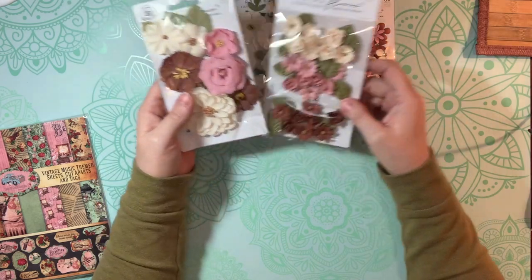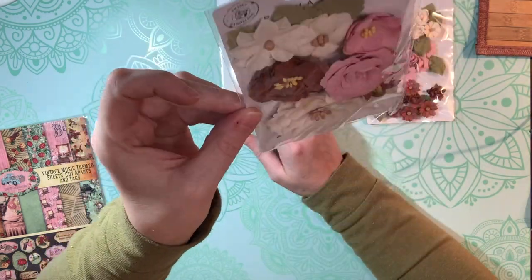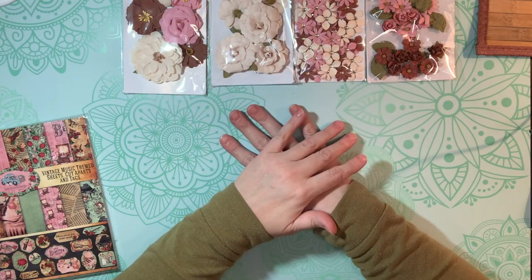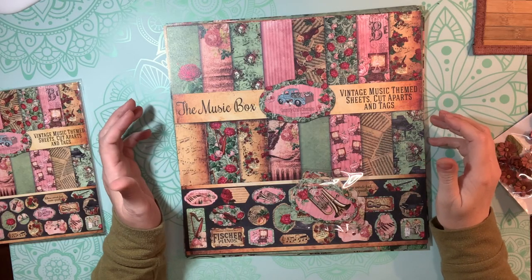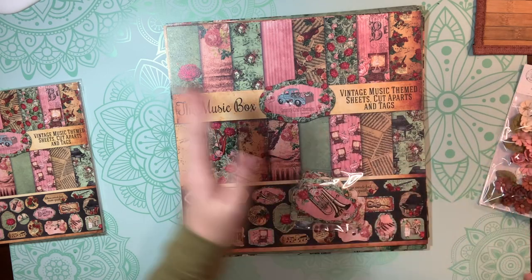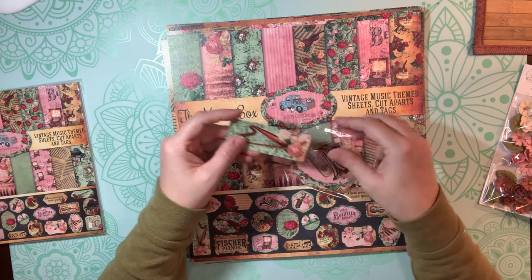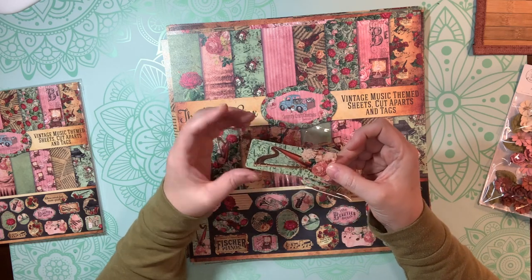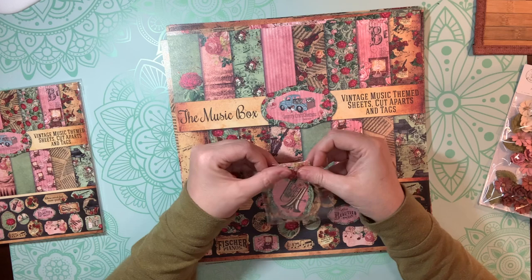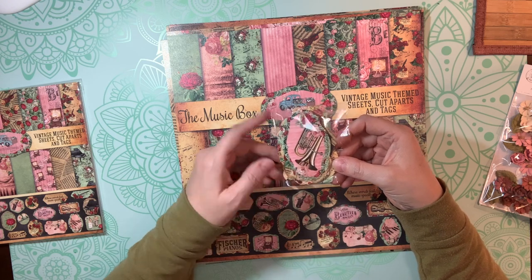In this box I ordered a bunch of these beautiful Prima flowers. Aren't they so pretty? The colors are lovely, and I thought they would go really well with some of these paper collections. The first collection I want to show you is called the Music Box. These flowers are just going to match perfectly with it. This one comes with one of the cut-apart sheets already cut for you — it looks like she's die-cut them. The edges are really smooth and nice, which I'd expect nothing less from Tammy because she just does such a great job.